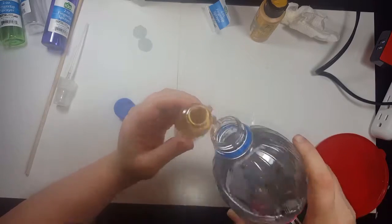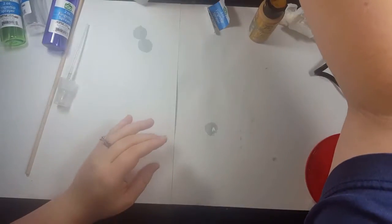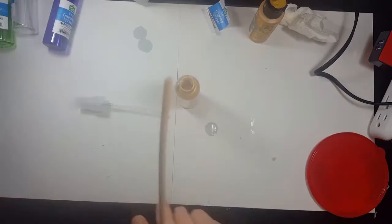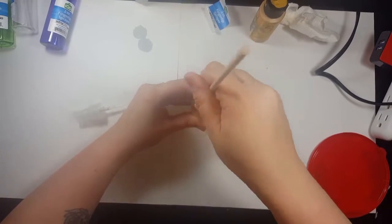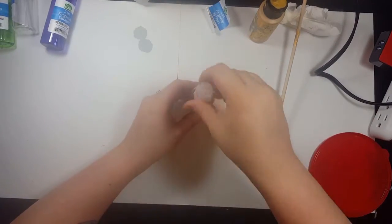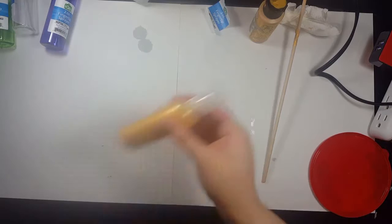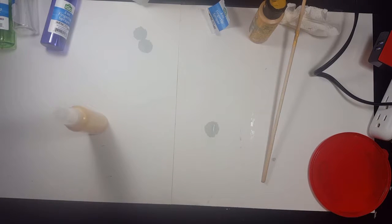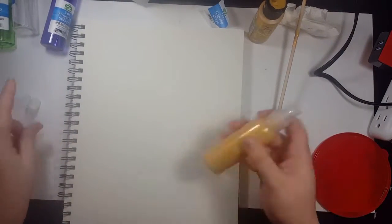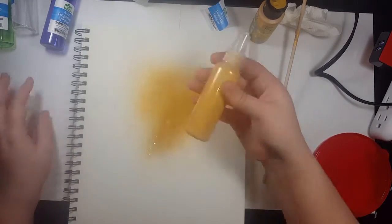I put warm water into my paint using a two-to-one ratio — two parts water, one part paint. I tried stirring it with a stick but that lasted about five seconds before I just shook the bottle instead. Then I got out my sketchbook to test the spray and see if I needed to add more water or paint. It worked out perfectly — I loved how the gold turned out.